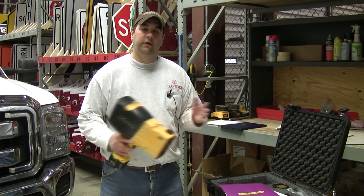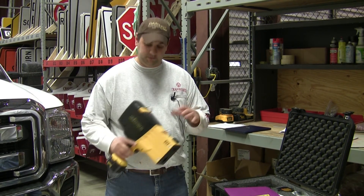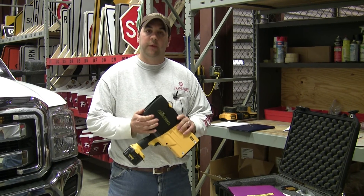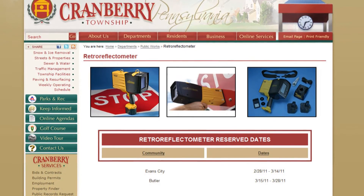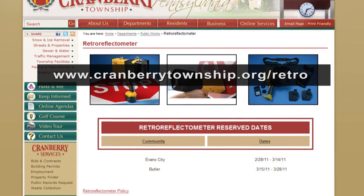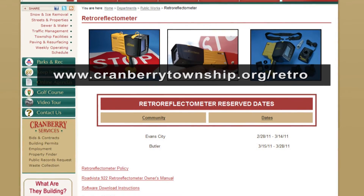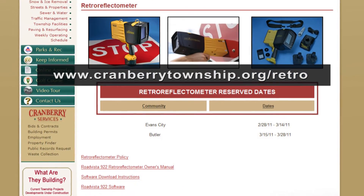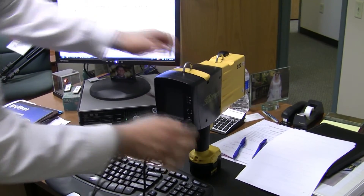Once you've gone out and collected all your readings, you need to save them. We clear out the memory before we prep it for the next user. There's a program you can download from the Cranberry Township website or from the manufacturer. Once the program's installed in the computer, use the USB cable to connect it to the meter, click upload, and save.